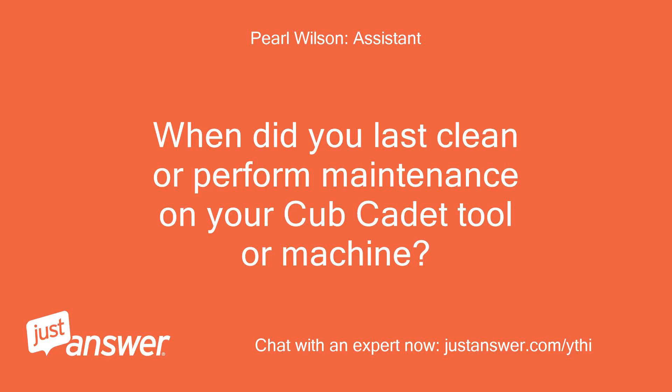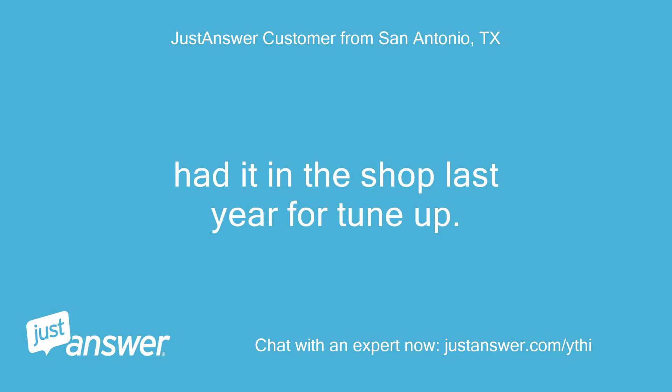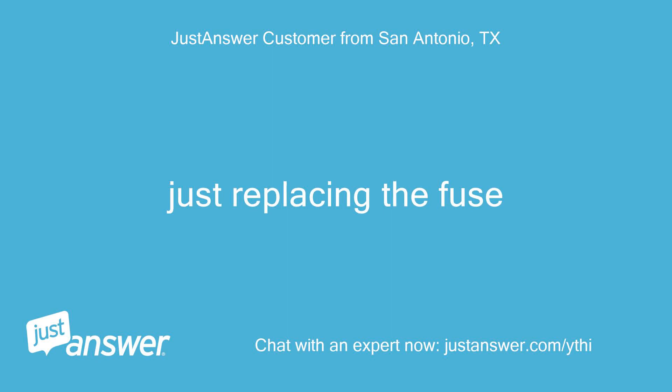When did you last clean or perform maintenance on your Cub Cadet tool or machine? How old is it? Had it in the shop last year for a tune-up. It is about 12 years old. What have you tried so far? Just replacing the fuse.